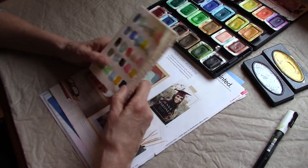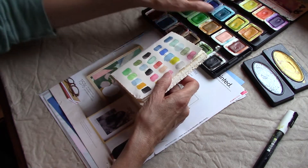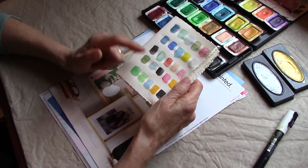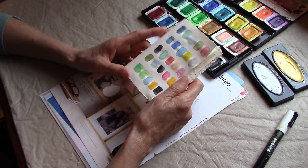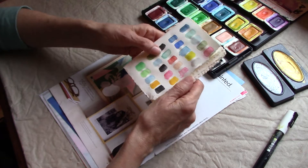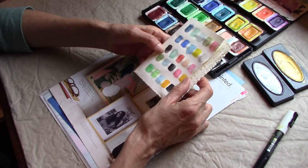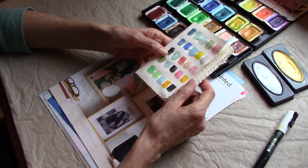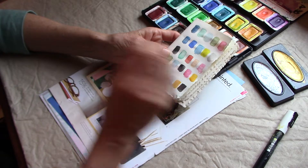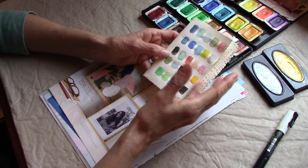This isn't swatching — this isn't just taking my watercolors and putting what the colors are on paper so I know what they look like. This is making color combinations so that later on, whether it's watercolor or acrylic, I can mix the colors. It's a guide to help me make color palettes that are different from what I'm usually doing.